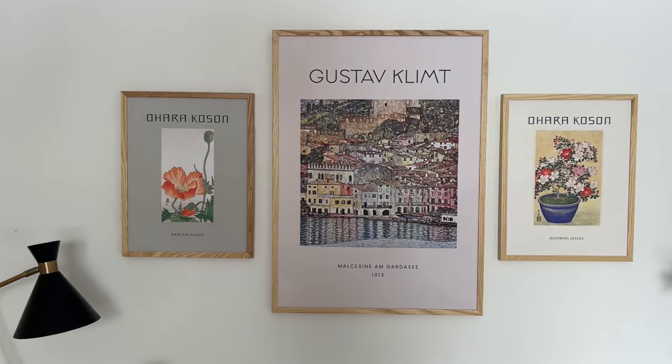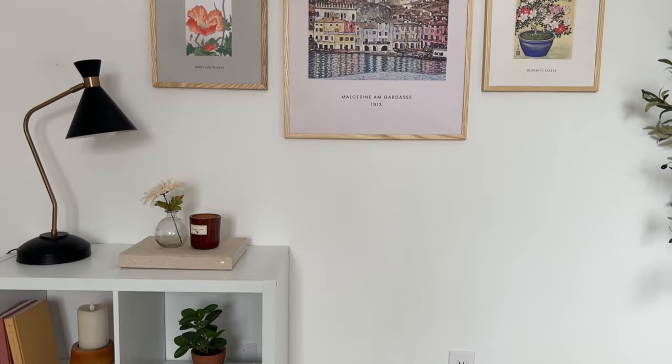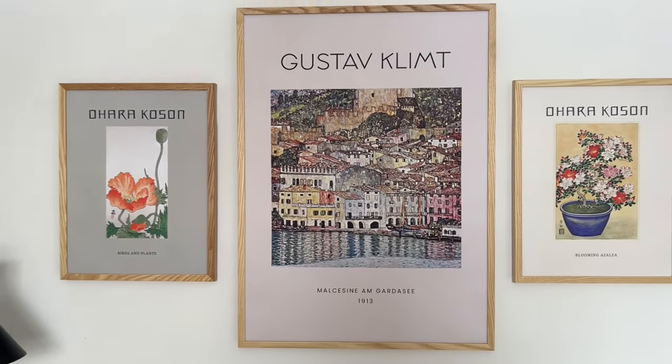And there you have it — the first layout! It's a symmetrical three-piece layout. I love this one for a very classic, simple look. This will never go out of style — it's very basic but also looks neat, polished, and beautiful.